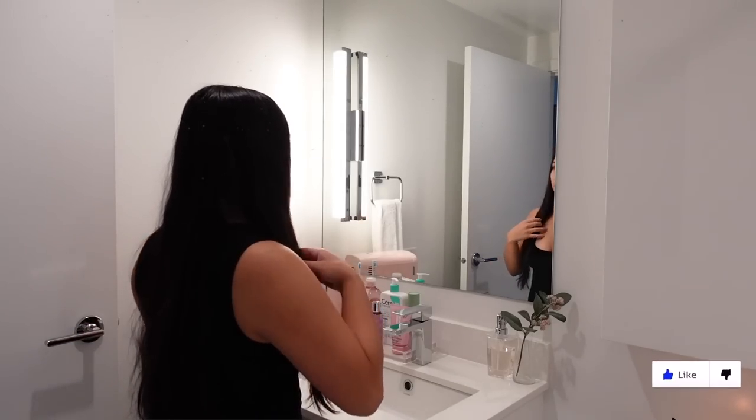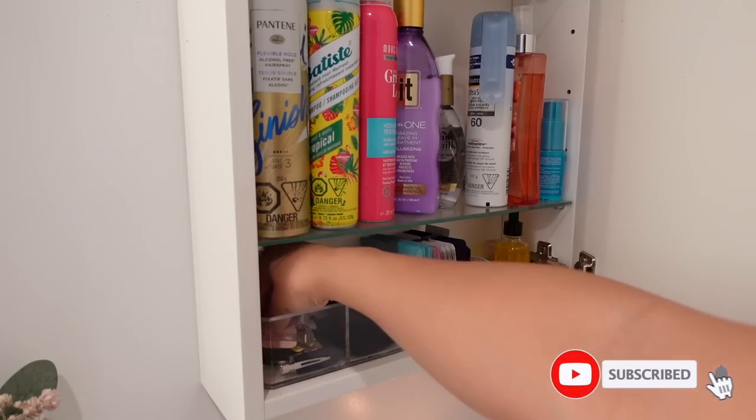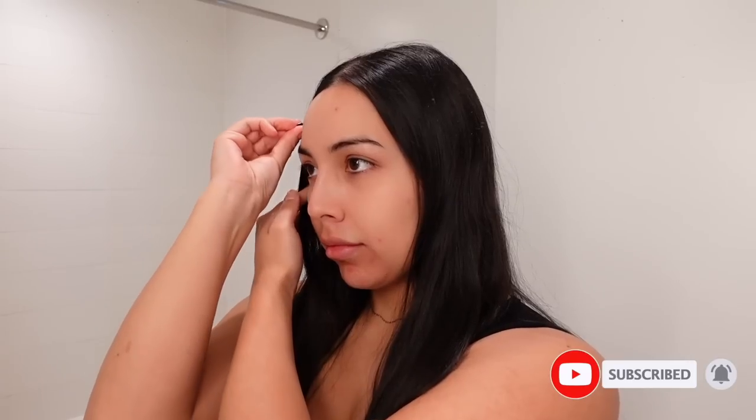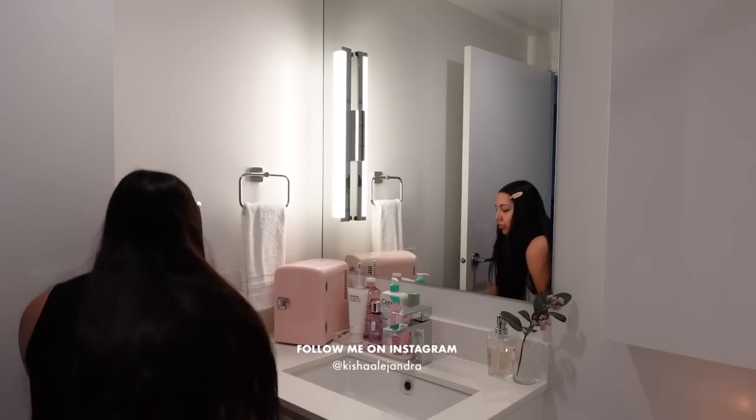Hi everyone, welcome to another pamper and self-care routine. My name is Keisha. If this is your first time watching, make sure you press that subscribe button, and if you did enjoy this video, make sure to give me a thumbs up.